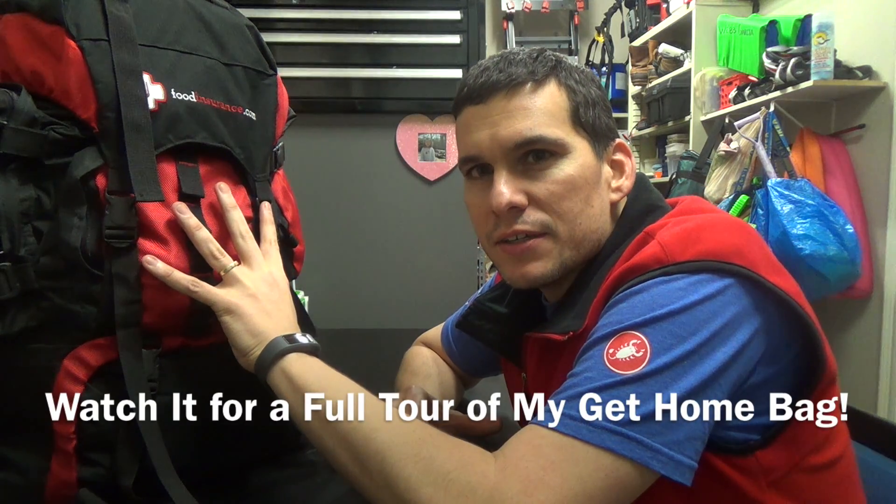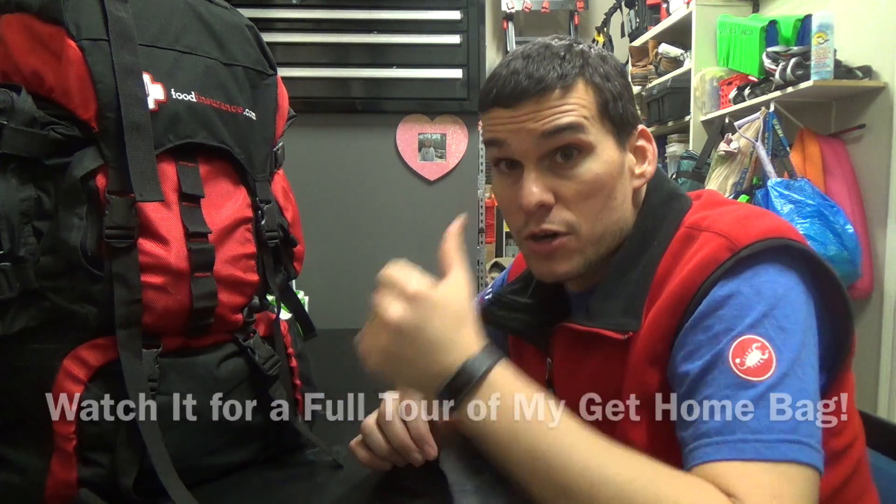So before we even dig into this bag, let's talk a little bit about one thing. There's another video I've put out about my Everyday Carry Bag, or my Get Home Bag. Now I designed this particular bag with two assumptions. First, that I would have my Everyday Carry Bag with me, because I should have it.